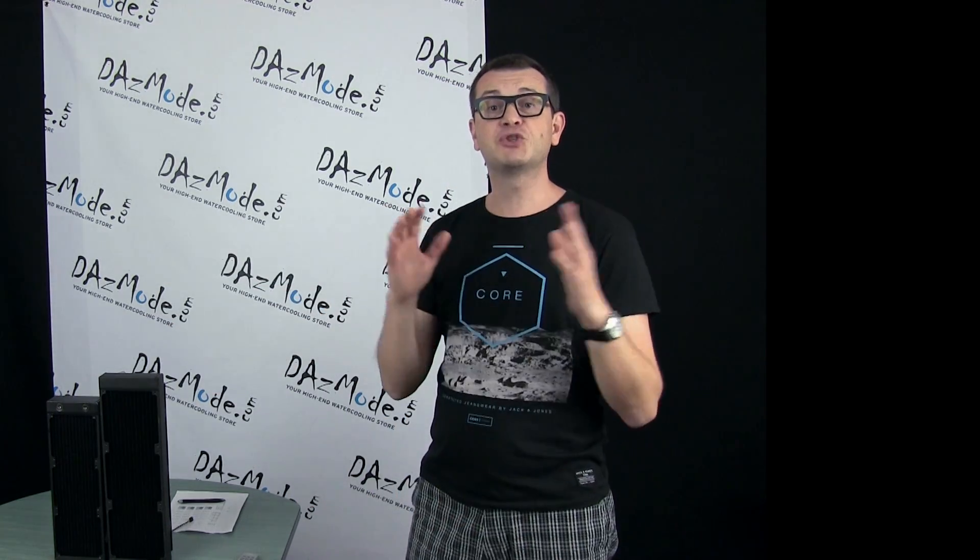Hello everybody, Dazas here. Welcome to my part two of PureEK configuration testing. Thank you EK for helping out with this. Equipment required to make this happen for this particular video was 450 bucks, so help from EK was really substantial and makes this video happen. Otherwise I would be considering picking this out of my pocket.